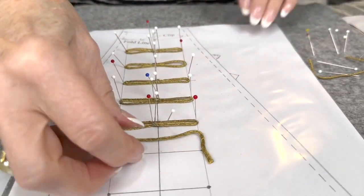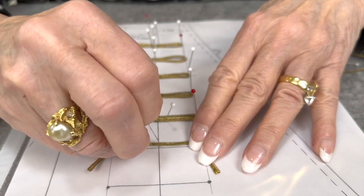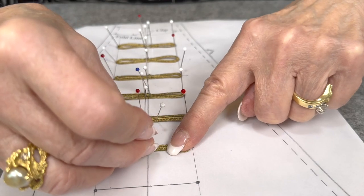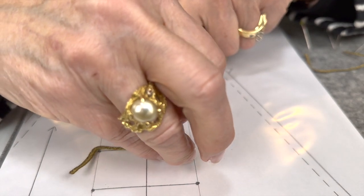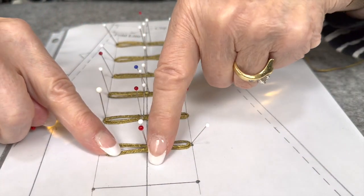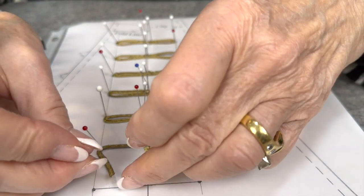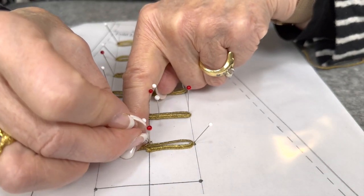Then I take a pin and pin it to the center front spot. I take another pin, wrap it around here to the center, put a pin there. I also put a pin in the end of the loop so that I know it's going to be the same on each side. So we're going to take this around, it's going to overlap just a tiny bit, and then I'm going to add one more pin to the other end.